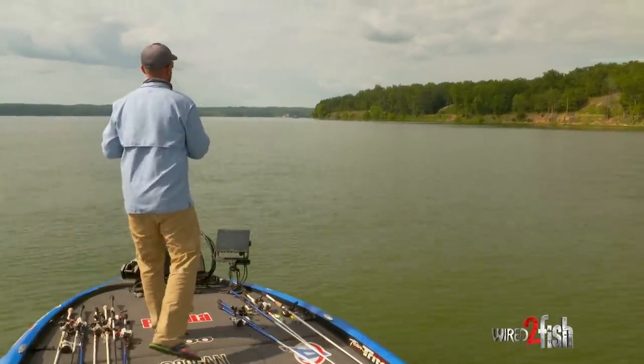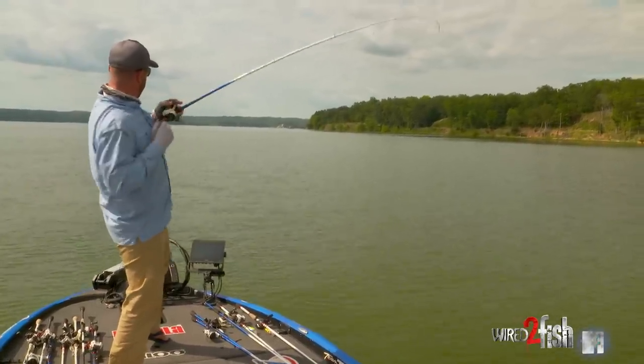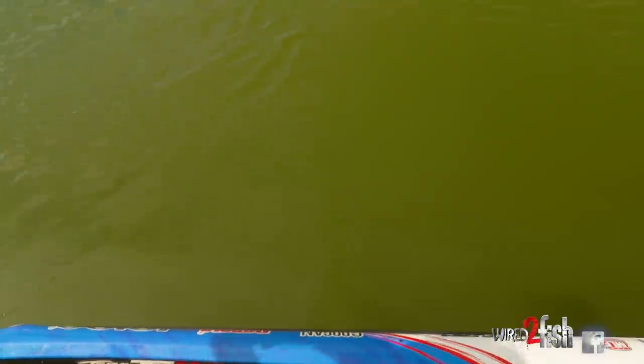There's one right there. Old school Texas rig, offshore. Sometimes it gets it done.